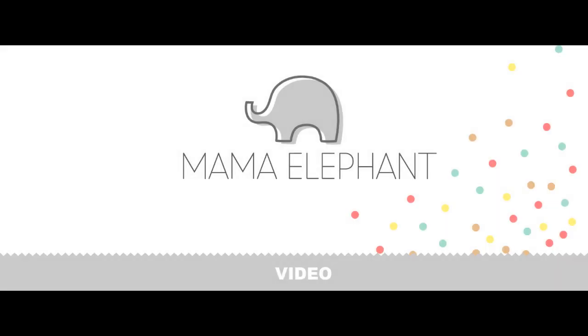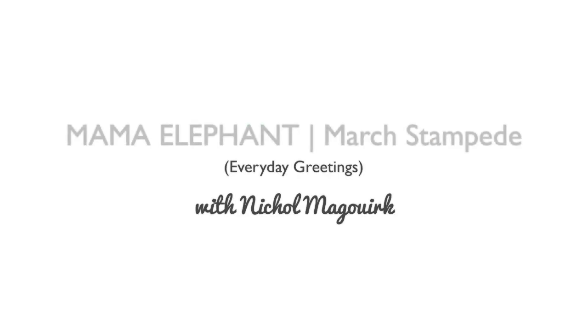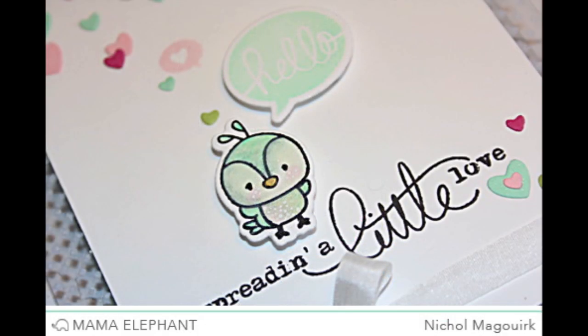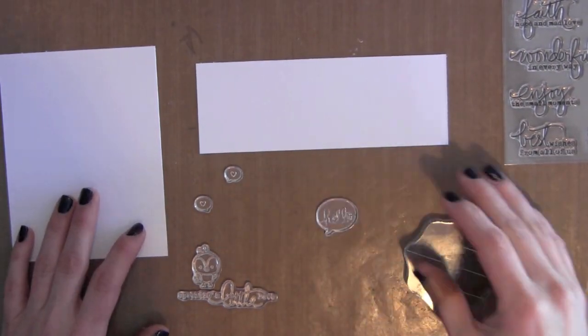Hi, it's Nicole and today I have a Mama Elephant video to share with you for the March Stampede. I'm using the Everyday Greetings stamp set. It's brand new for March 2014. The greeting set has tons of fun little greetings that are perfect to use with any of your other Mama Elephant stamp sets. I've kind of laid out a few of my stamps here.